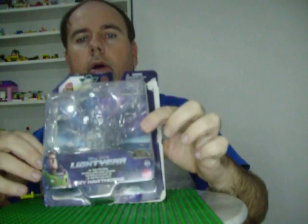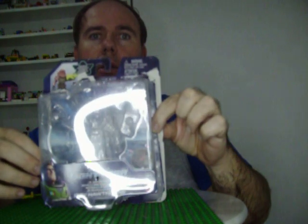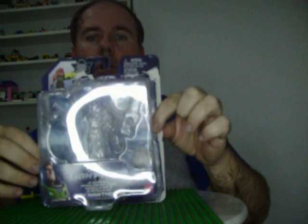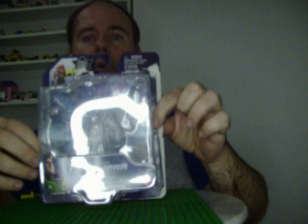Hello everybody, welcome to my channel. Today I'm doing a toy review of Disney Pixar Lightyear action figures from Mattel. And the character I'm doing is the Junior Zap Patrol, Izzy Hawthorne.